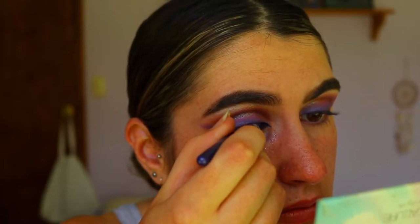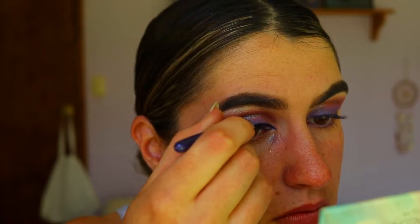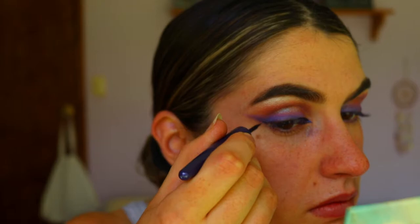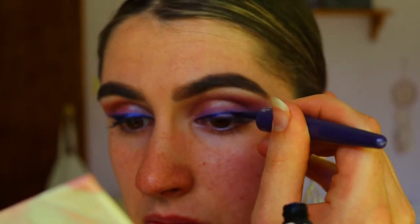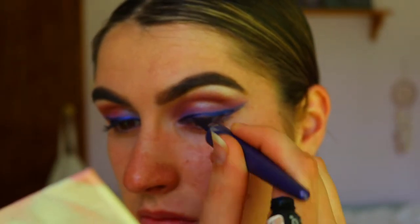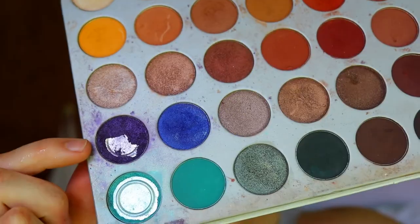I'm taking this purple liquid eyeliner from Rimmel in the shade Cool AF and going over top of our wings to deepen them up a bit more. Take your time with this step — we've already got the initial wings mapped out, so it should be easier to create sharper wings with the liner since you've already got a guide in place.